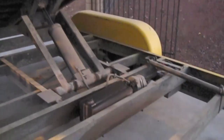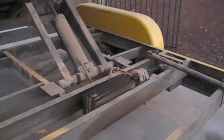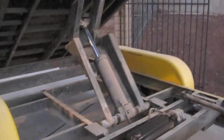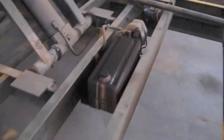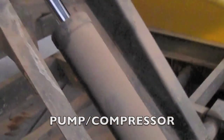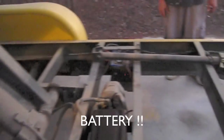This is the pump and the tank where the hydraulic oil goes. This right here is the tank that holds the hydraulic fluid, the pump, and that's the cylinder. And this is the battery, which powers it all.